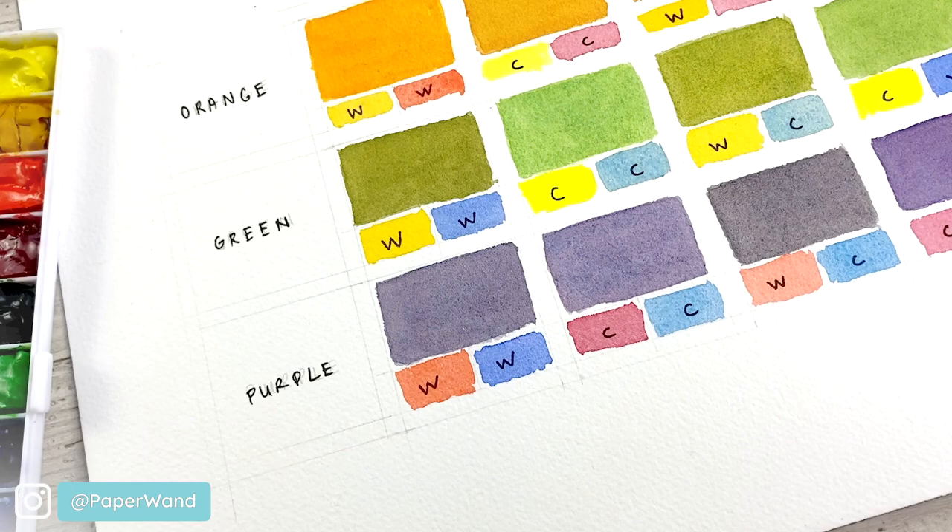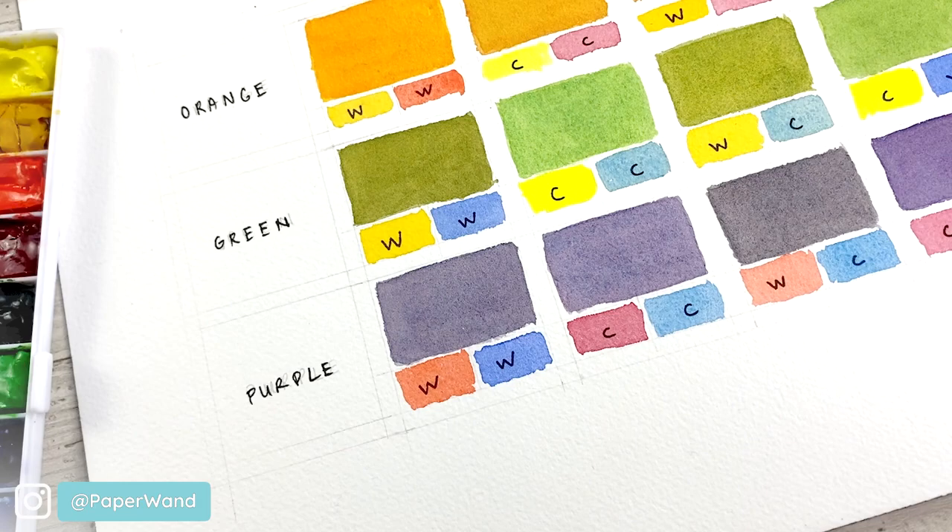I hope you had fun with this exercise. When you're ready to move on, check out the other videos in the basics playlist and I'll see you in the next one.